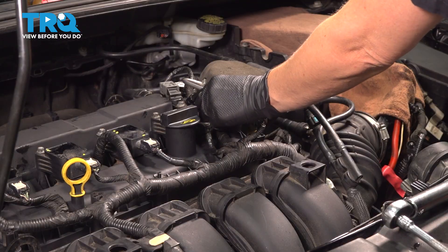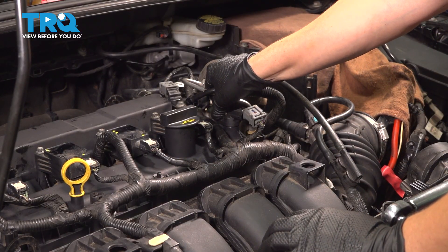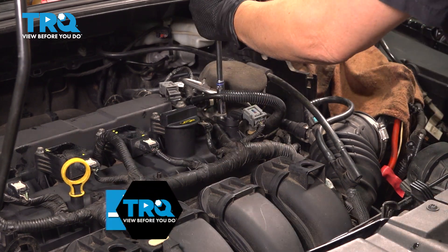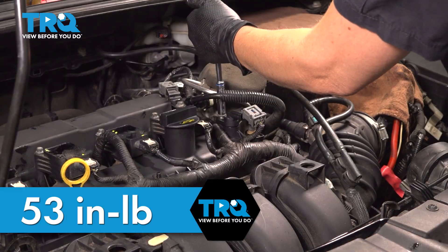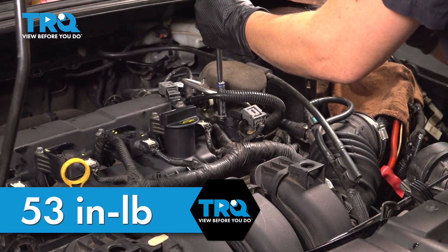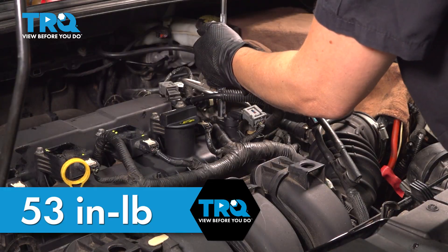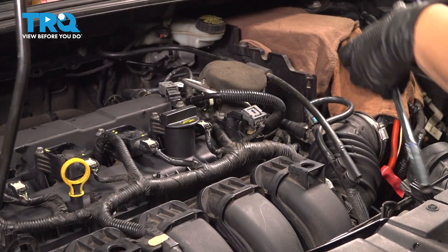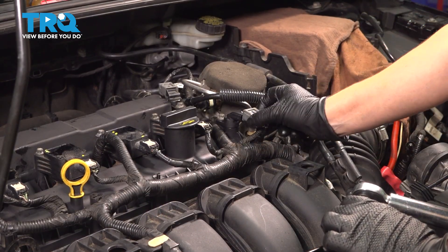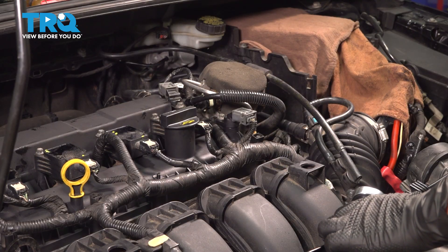Get your bolt started and then we're going to be torquing that to 53 inch-pounds. Plug it in and you're good to go.